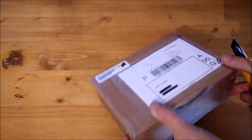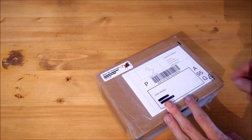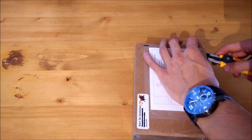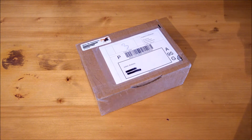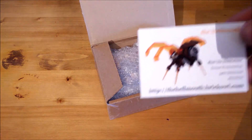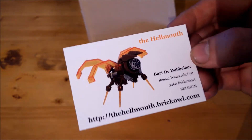Wait — not bye, I just found this in my mail: another package! So might as well extend this video. This package is from a Belgian reseller — the Helmuth on BrickLink — I've already bought parts here before and I was always very pleased, so I'm hoping that will be the case this time as well. There's a small business card inside — this seller is also on Brick Owl, which I have never used before, but might as well try it in the future.